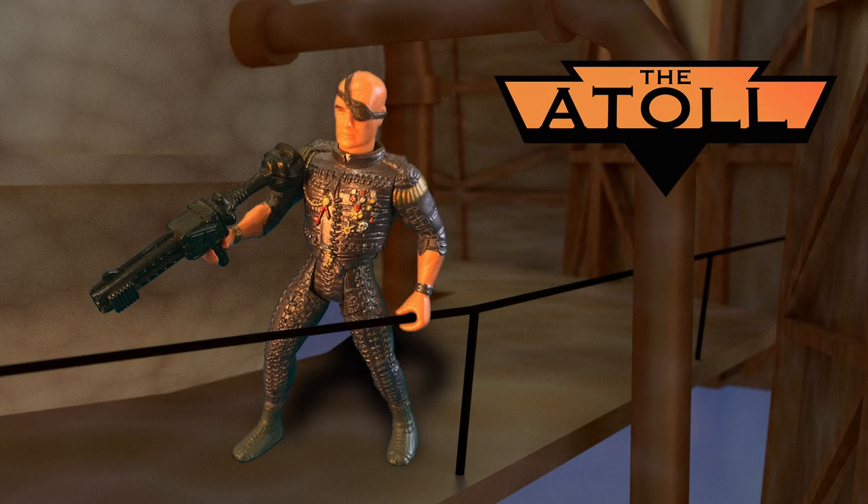Hello and welcome. Today we'll be taking a look at the Deacon with Disc-Firing Helmet and Mutant Hunter Shark, an exceptional piece in the basic figure collection of Kenner's 1995 Waterworld toyline.